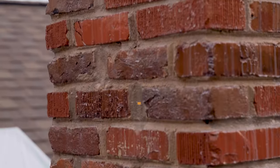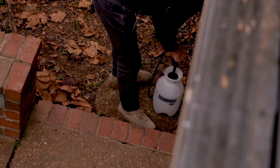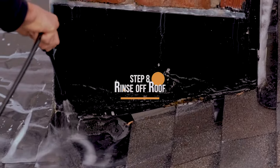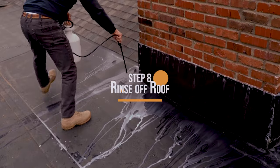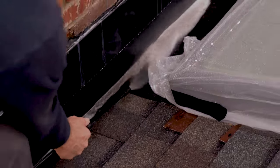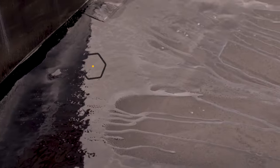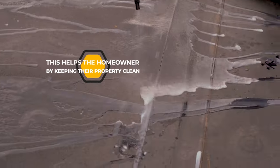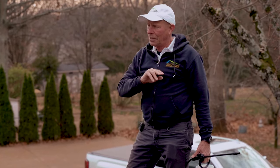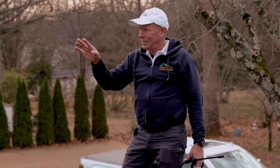When I'm done sealing the bricks, I always empty the remaining contents of the sealer back into the container and fill my sprayer up full of water. Then I rinse the roof off — even though it's a water-based product and it's not going to hurt the shingles, I just like to rinse everything off. It also helps me clean the sprayer out as well. When it's all done and the thing dries, the only way you'll be able to tell that this chimney has been sealed is when it rains — the water will be beating up on it like a car that's just got a fresh wax job.